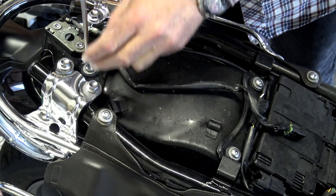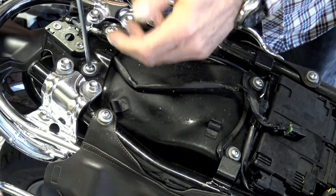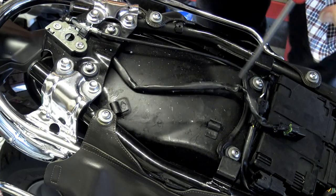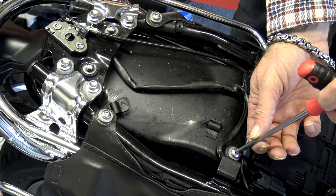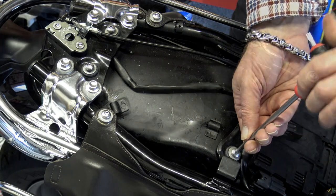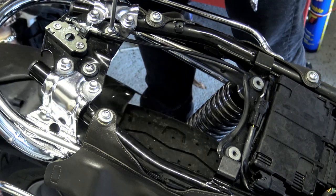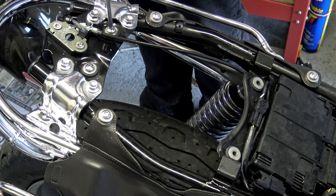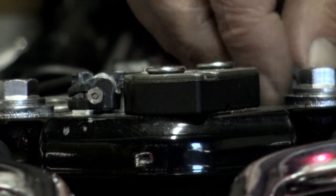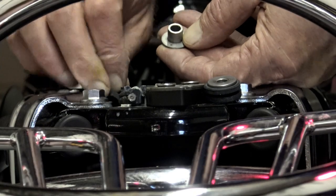Obviously the first thing you need to do is remove the factory rear fender and the wiring loom. It's quite straightforward: one easy-to-disconnect wiring connector and four bolts. You won't be reusing the bolts. Once you've removed the rear fender, remove those metal spacers and the rubber grommets that those bolts sat in and put them somewhere safe. RNG's instructions tell you to do this later on, but I don't see any problem in removing them now.